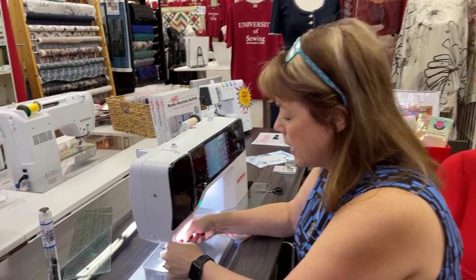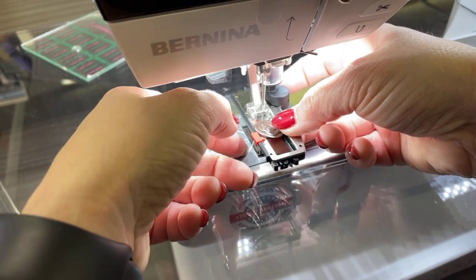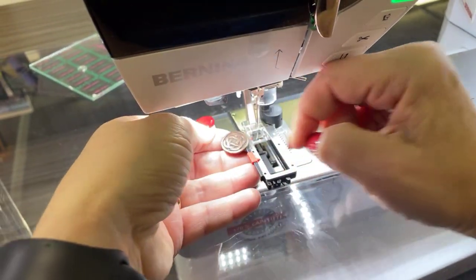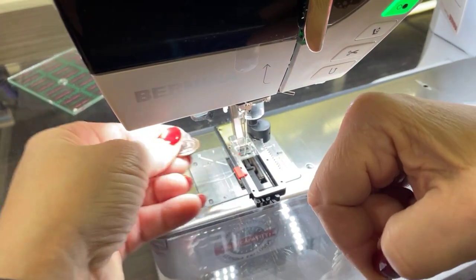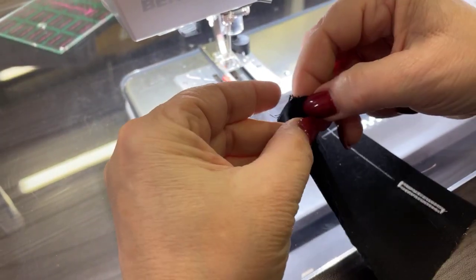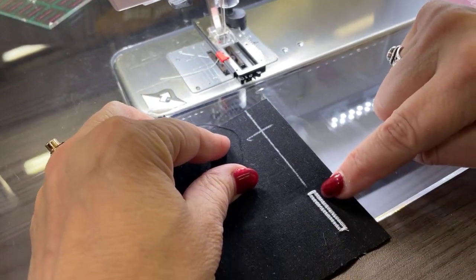I'm going to put this button against the buttonholer contraption and move the little guide back up. You should always give a little bit more room than you think you need. I've got two layers of cotton with a piece of interfacing, and when we're done it should look nice and pretty like this finished buttonhole does. I'm going to start the buttonhole right here.